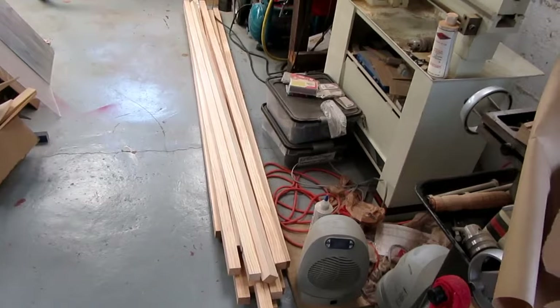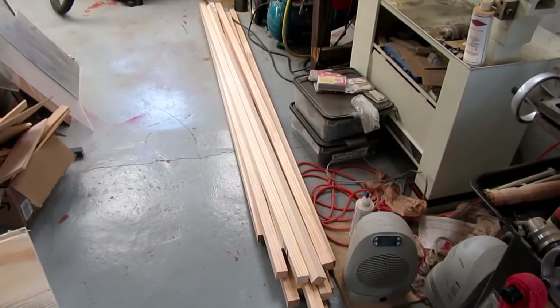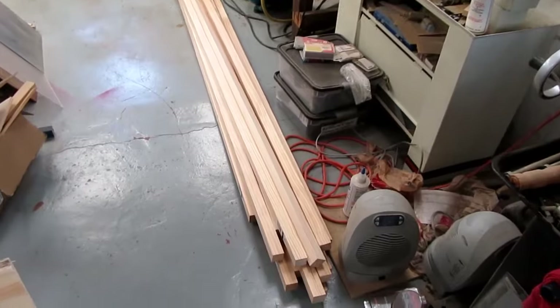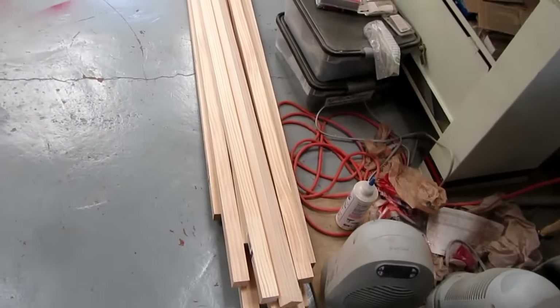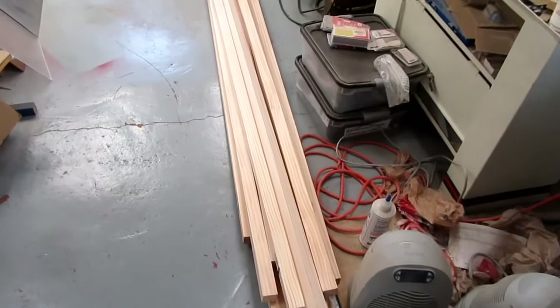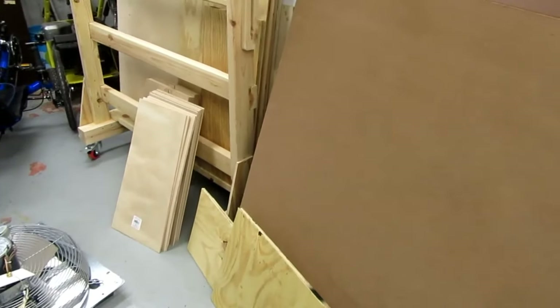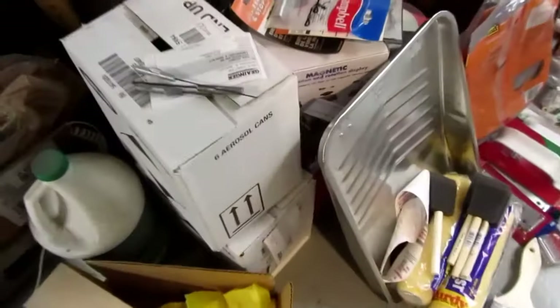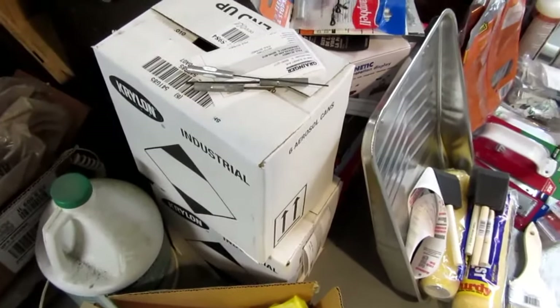Those viewers of my channel who've watched my videos on making custom musical instrument transportation cases or road cases will have seen similar views to this — piles of two-by-two, so-called two-by-two, actually inch and a half by inch and a half, select pine that I use for the frame sections of the cases. I've also got enough stock of the masonite that forms the surfaces of the cases, and a lot of the craft plywood for inner structures. Down here are two or three boxes of spray cans of Krylon industrial spray lacquer.